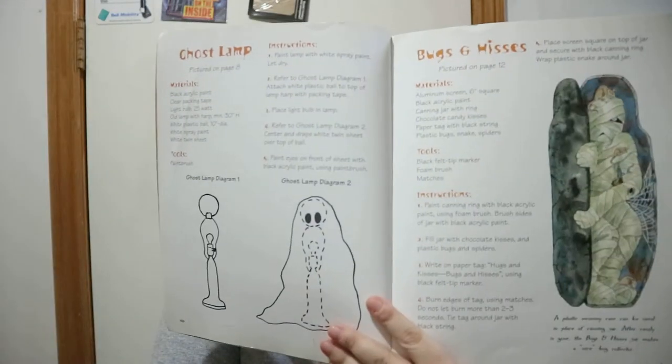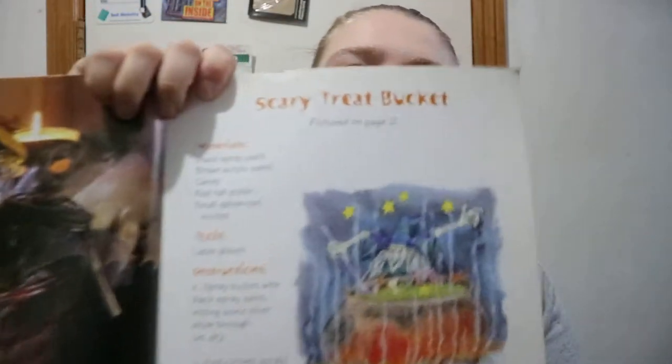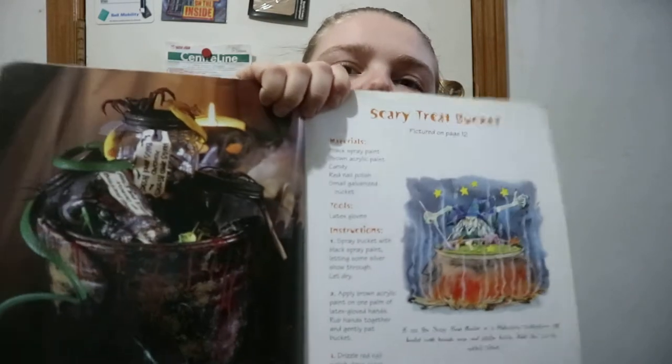There's an interesting table of contents: scary nibbles, try at your own risk, frightful feast, goblin gatherings — nice little sections there. And then the setup for a scary bucket, like pictured on page 12, so this would be page 12.